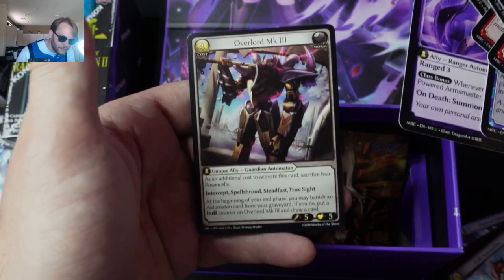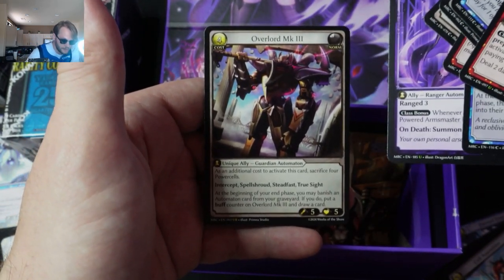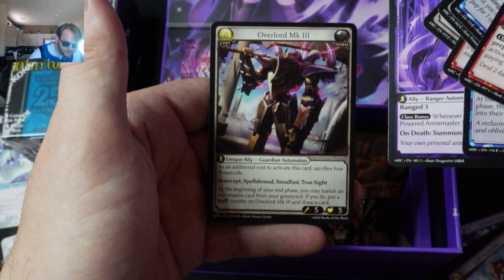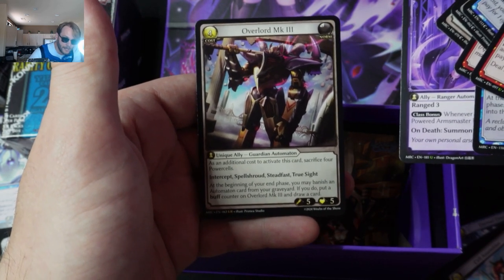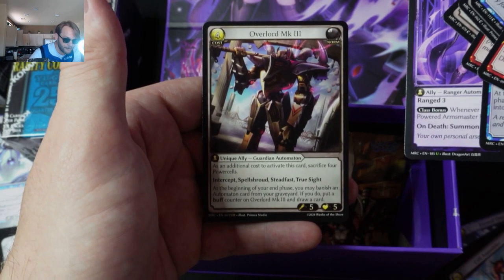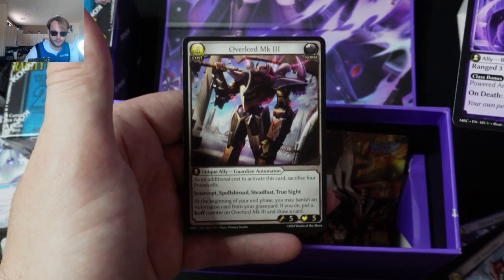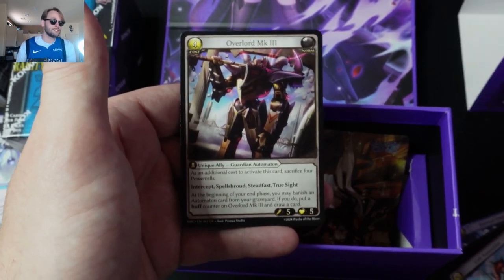And then an ultra rare — Overlord Mark III Guardian Automaton. Cost of four. Unique Ally, so you can only have one of these on the board at a time. Intercept, Spell Shroud, Steadfast, True Sight. This card seems like it's a little OP. Since it's an ultra rare, it's probably worth more than $20 — I could be wrong, but this is a banger of a Grand Archive card.